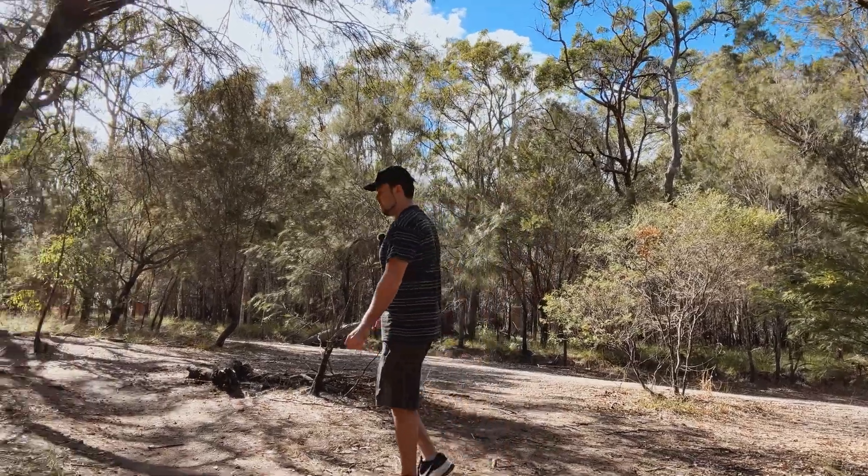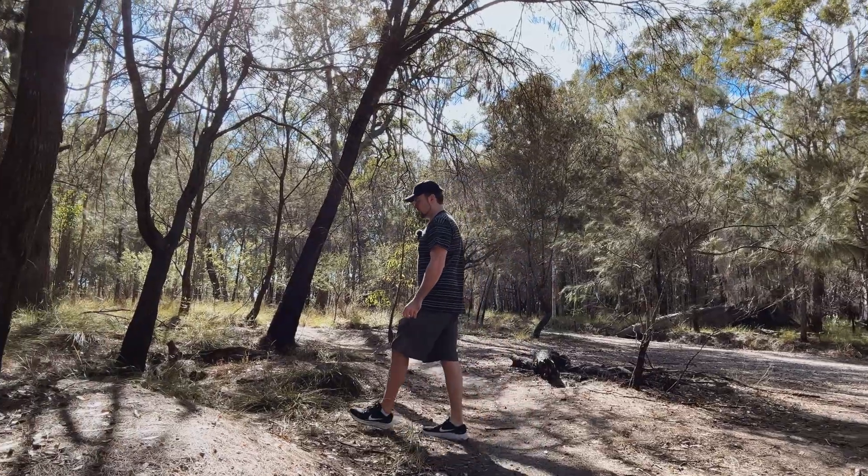You can also attach really any tripod to the base if you need it to track you as you're doing some sort of fitness video, instructional video, whatever it may be. This is the perfect setup for the solo content creator.